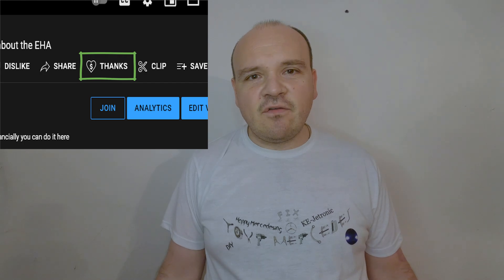In this video we're going to be talking about the sensor labeled B18, or the altitude sensor. I would like to ask you kindly to hit the 'Super Thanks' button if any of my videos helped you solve any issue on your car.